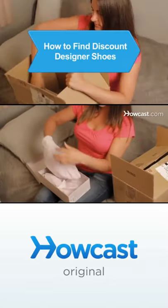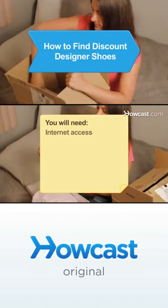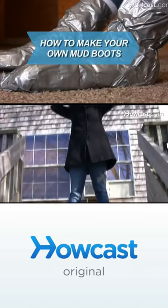With your name on them and a much smaller price tag if you heed these tips, you will need a computer with internet access and time to shop. You will want to wear these cool duct tape boots whenever you're mucking around in the mud.